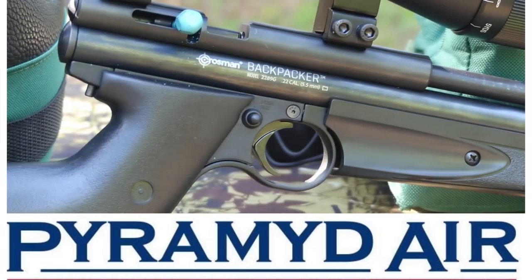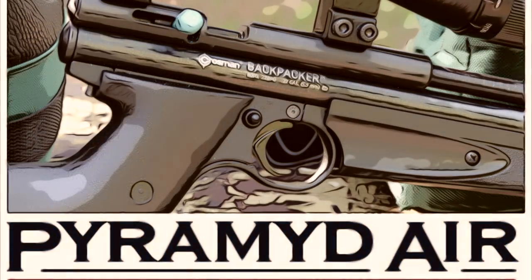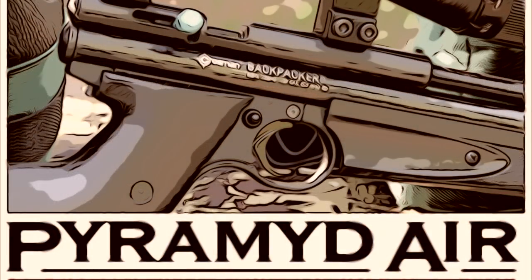Hey y'all, Airgun Angie with Airgun Web and Airgun Web TV, coming to you again with my Crossman Backpacker from Pyramid Air. Let's take it back 25 yards.